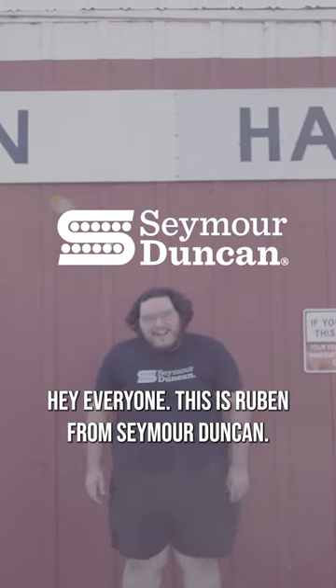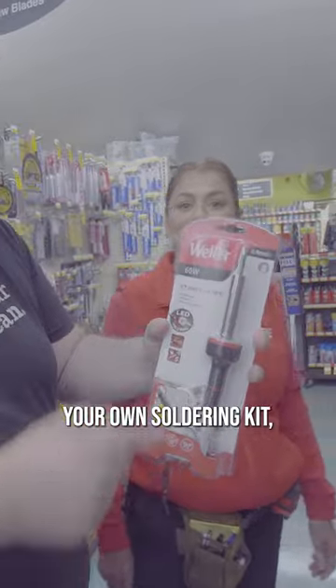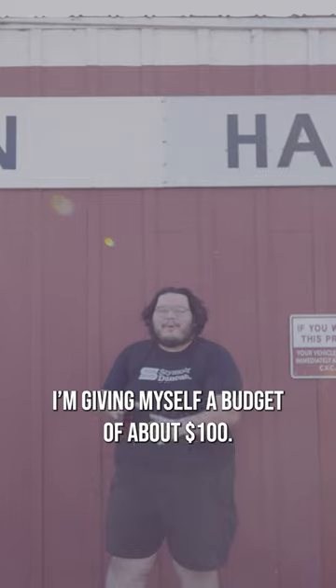Hey everyone, this is Rupert from Seymour Duncan. I'm here at my local hardware store and today I'm going to show you how to build your own soldering kit for installing your own pickups, giving myself a budget of about $100.